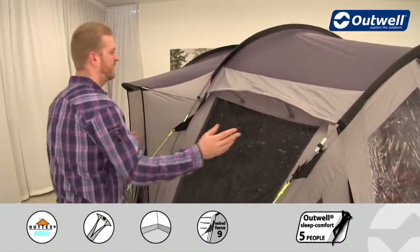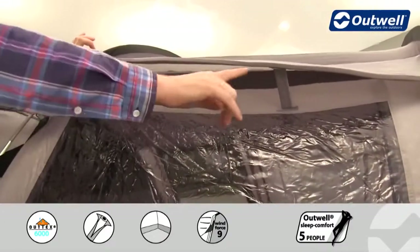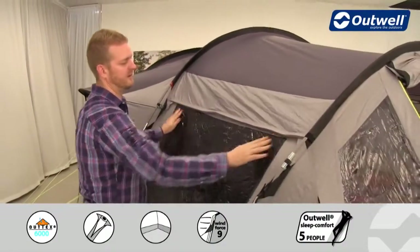We have lots of other features to talk you through. We have ventilation panels on the side — just underneath each panel there's a mesh panel to allow cool fresh air into the tent. If it gets a little bit too chilly, we can close down the vent.